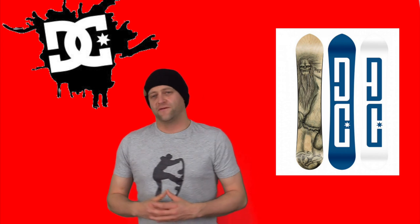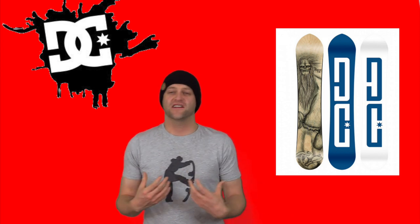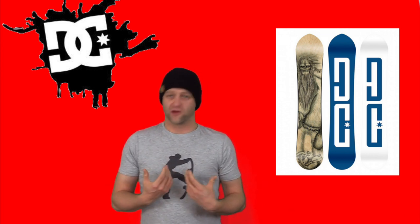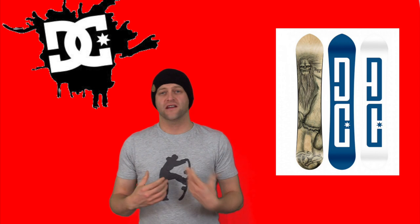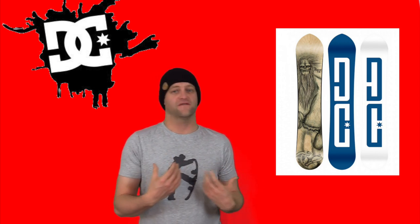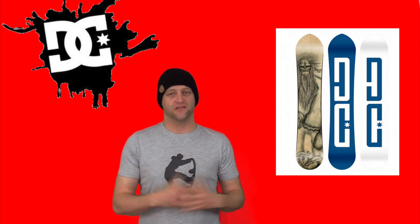So who is this board for? It's a powder board, so it's definitely for someone chasing pow, but someone that still has freestyle tendencies — someone that's going to throw a back one into pow or a 360 over a tree gap. This is a sleeper pow board in my opinion. It's underrated and I think more people should be looking at it. I find it to be a very versatile pow board, and you can still ride a groomer with it when you need to.